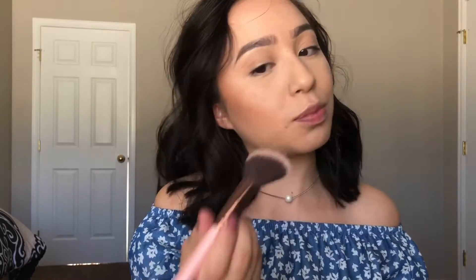Now I'm going in with my blush — I'll be using my elf Candid Coral blush with a Luxie 504 large angled brush.